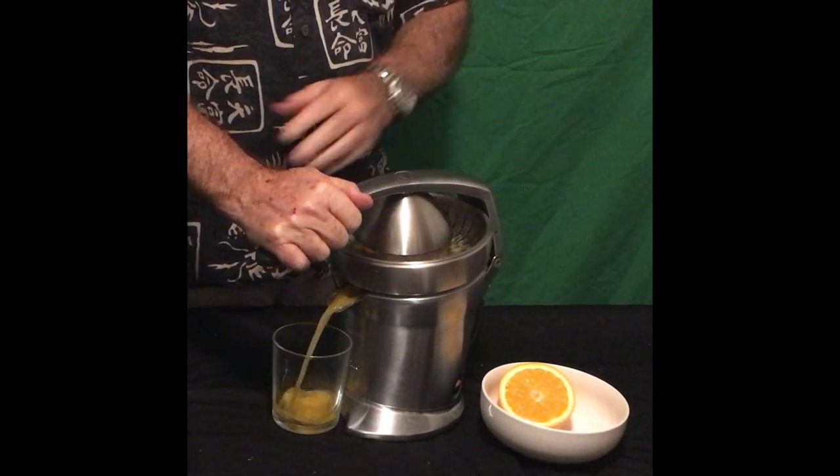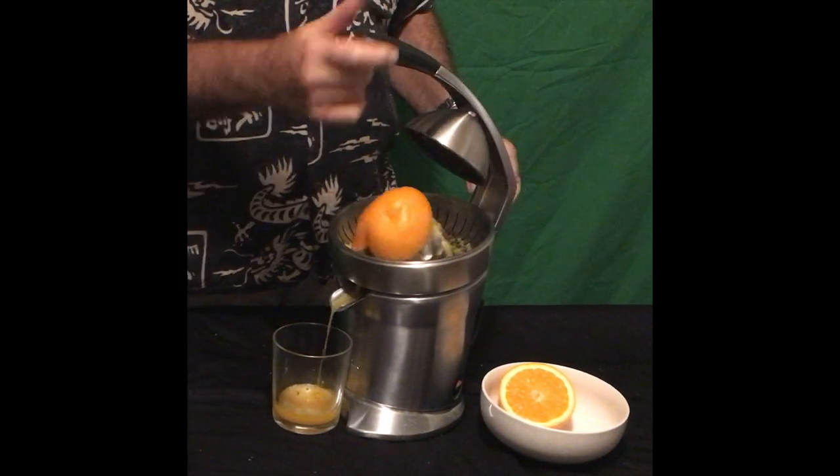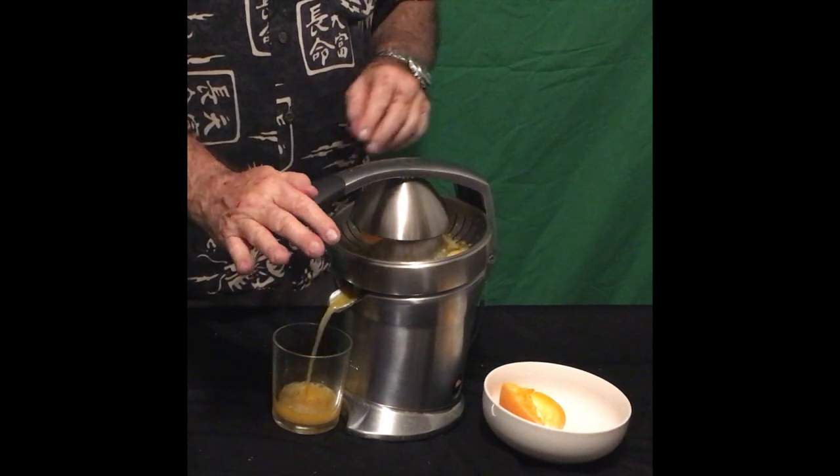She fires right up and presses the orange — look how simple that is, no mess, no fuss. Pull the orange right out, put the next one in, and do it again. And that's your whole orange done and she's ready to drink after that.